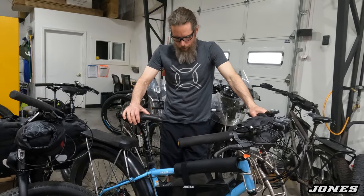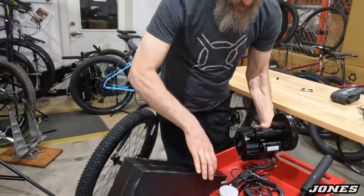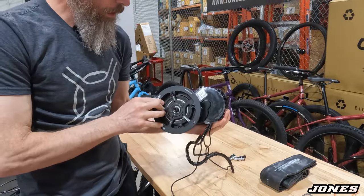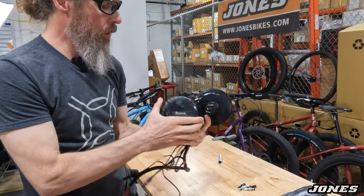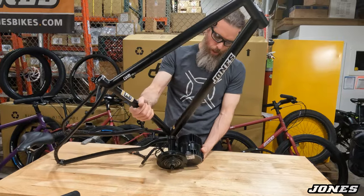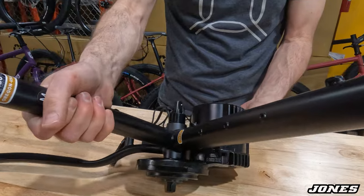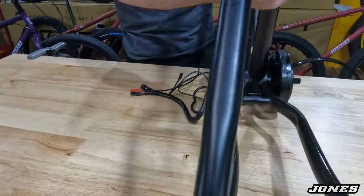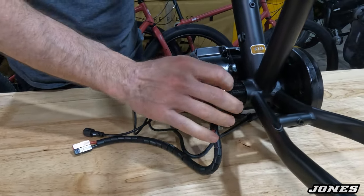I want to show you how the motor goes in there because it's so simple. I have the motor right here — this is the HD motor. It has bigger cooling fins and more durable parts. This is facing forward; the chain ring goes on this side. The bottom bracket slides into the bottom bracket shell, comes out the other side, you tilt it to that position, and then on the other side there are some spacers and a nut and a cover.